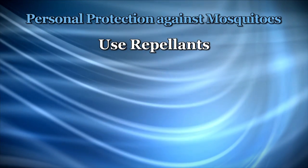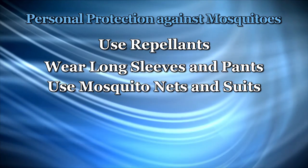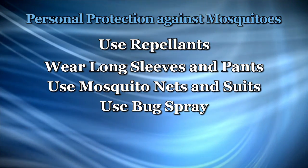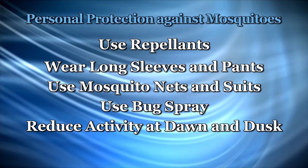If you can get the whole community to do the same thing, then you're in pretty good shape. Now personal protection is the other way to go, and that is to use repellents. Use long sleeves and long pants when you're out and about. You can use mosquito netting — they have whole suits now made of mesh-type material. And probably the most important thing to do is to reduce your outside activities if at all possible around dawn and dusk. That's when mosquitoes are most active.